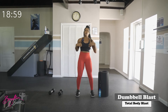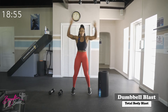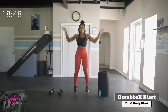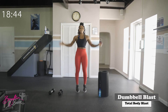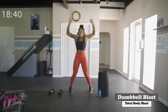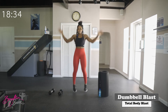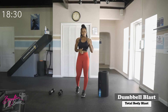Good job. We're going to go right into some jumping jacks. You have the option of either regular jumping jacks or we can step. Ready, in three, two, let's go. Good job.